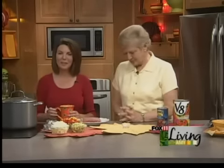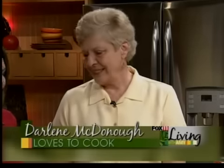All right, there you go — your cornbread recipe. It's on our website. Time for another chili recipe now, and I'm really excited about the gal in my kitchen right now. This is Darlene McDonough. She is from Escanaba — drove all the way from Escanaba.